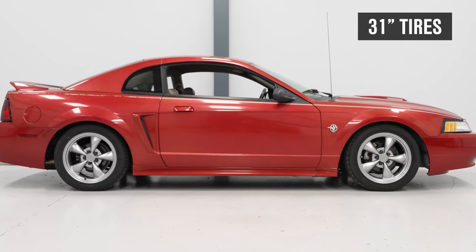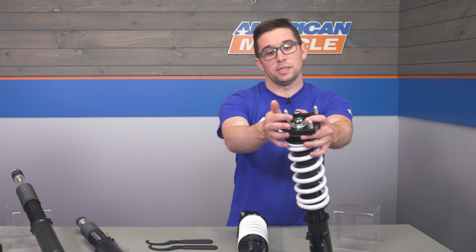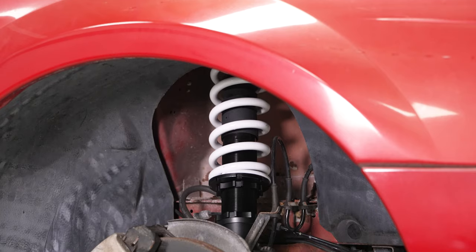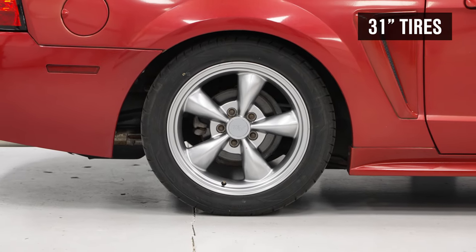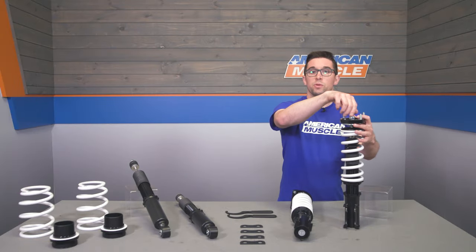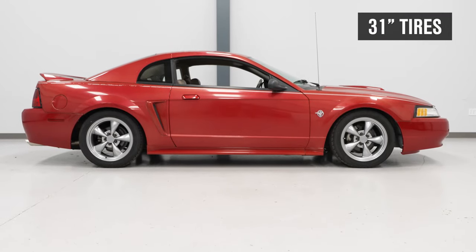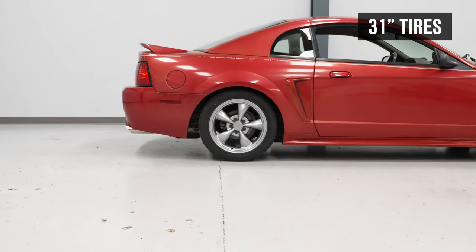You get a set of monotube shocks front and rear with 36-way adjustable damping. There's a little knob up top to fine-tune how these ride and handle. If you're hitting the track, going to autocross, or carving up your favorite mountain road, simply dial them all the way up to the firmest setting. For a long road trip, dial them all the way back down for a smoother ride, or find a goldilocks setting in the middle — something you don't typically see at this price point.